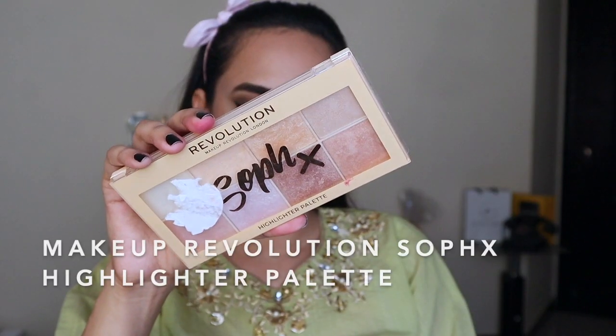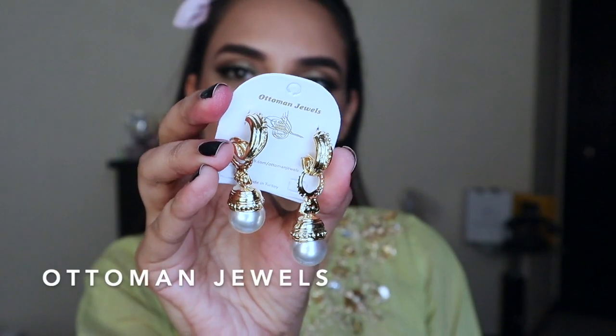Using Makeup Revolution's highlighter palette, I'm highlighting just my cheekbones — I don't put highlighter anywhere else. From the Tarte palette I'm using a gold shade on the inner corner of my eye. I got these earrings from Ottoman Jewels — I love them and I hope you do too! This is the finished look. I hope you guys enjoyed it. If you did, please give it a thumbs up, comment, subscribe to my channel. Eid Mubarak and bye guys!